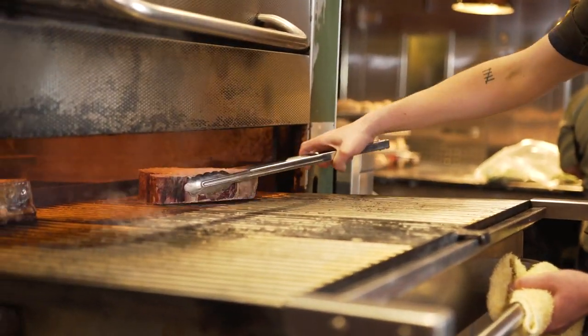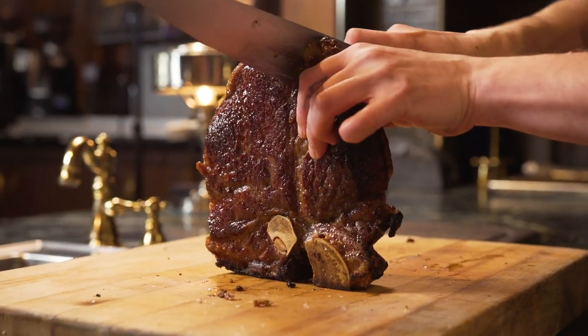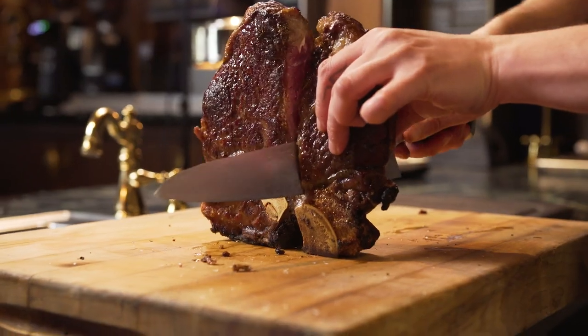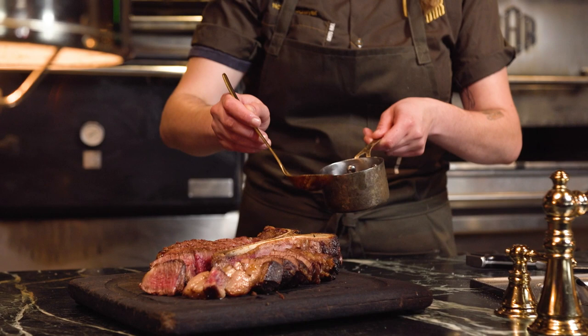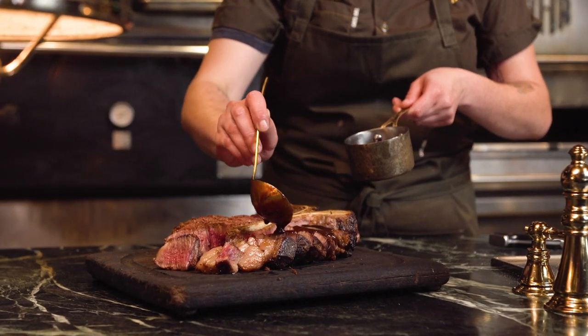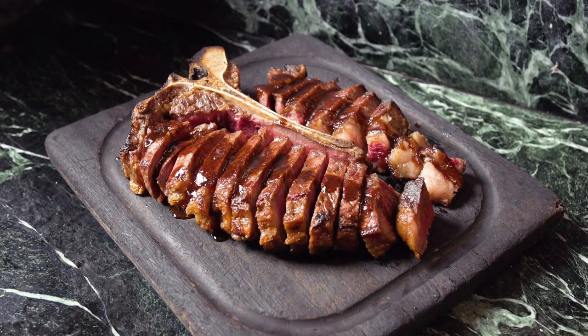I wanted to keep it really simple by brushing it with some beef tallow butter, salting it, and grilling it to perfection. I love this cut because it's an indecisive person's best friend — you get two steaks in one. A classic pairing with this cut is Bordelaise sauce. It adds a super rich, meaty flavor with a nice acidity from the Bordeaux wine.